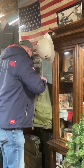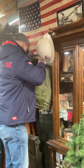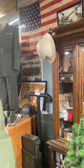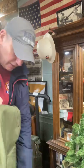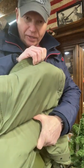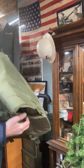Yeah, so this is the Flak Vest from the Korean War. Very interesting. So this is the old style — this is not the Kevlar that they have today. It's different today. These are plates.